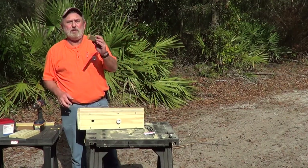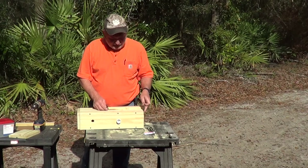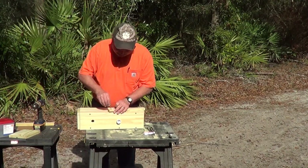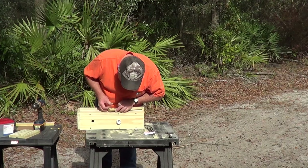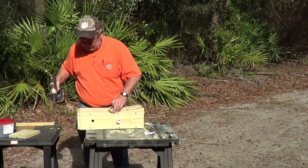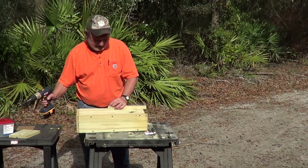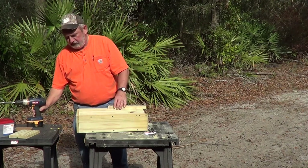Now I lay it on its side. This is a 1x2, 12 inches long. It's got a quarter-inch hole drilled a half inch from the end of it. At 10 inches from the front of the box, on the top board, I'm going to put a screw to secure this. This screw does not go in tight — it stays loose. Same thing on the other side. I've already pre-drilled and marked holes for the sake of time.